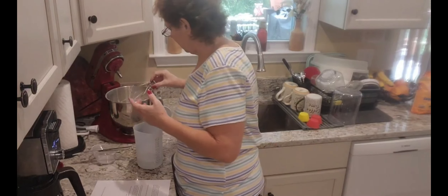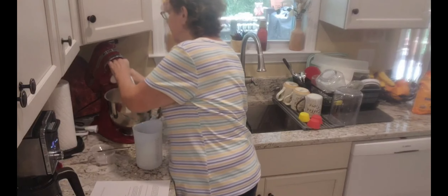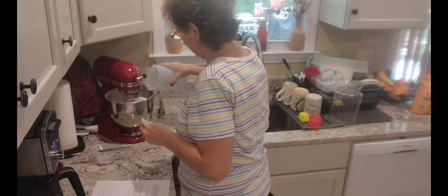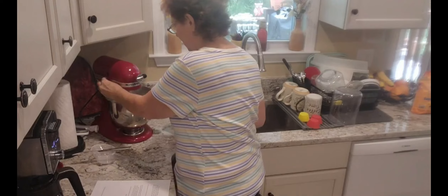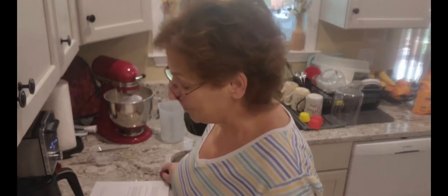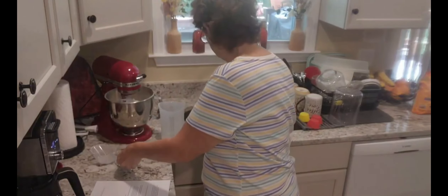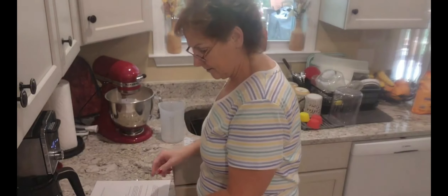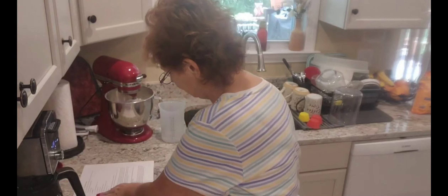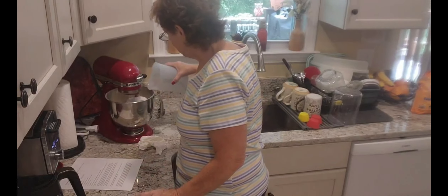That's all mixed in. Now we'll go back to the hook and start adding our water. If it doesn't come together, I'll take it out and use my hands. Either way I'm going to have to use my hands to knead it. Let me add some more — I'm going to get my spatula.